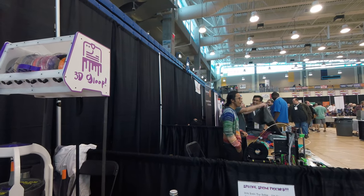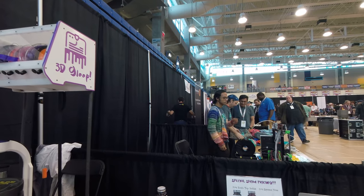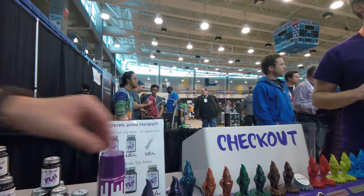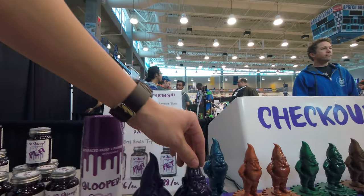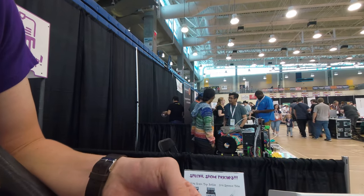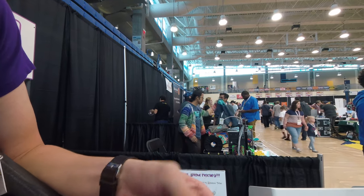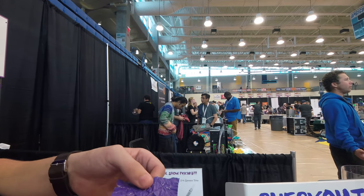Do you have any products that you're working on that you can tell us about — maybe not a finished product? We're actually showing off some of what we're working on. It's called Glooped — we call it like a Spray Paint 2.0. You can use it to smooth out the layer lines on 3D prints, but you can also use it like a regular spray paint on woods, ceramics, metals. Unlike regular spray paint, it's much more durable. You can see this piece of aluminum has just been bent and abused all day, and that paint isn't cracking or popping like you would expect out of a normal spray paint.